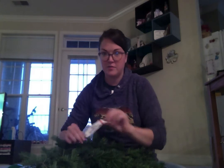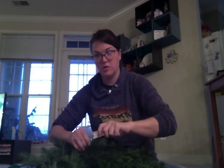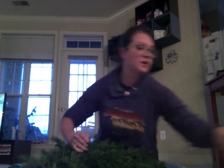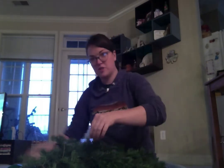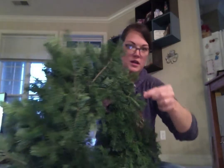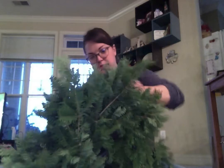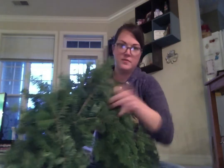So the first thing you have to do each time is to remove the tag right here. You just hold the wire and just rip the tag off like that. Then you take the extra wire that was off the tag and just tuck it into the branches nice and easy so that you can't see it, okay?